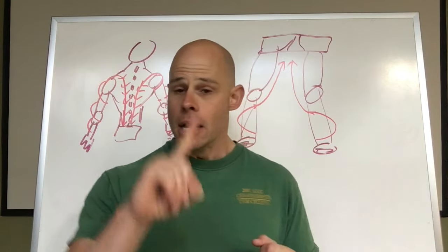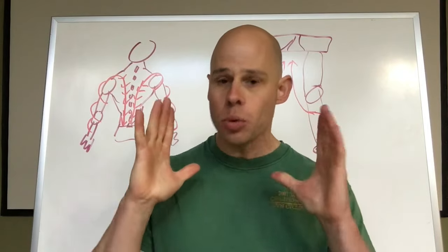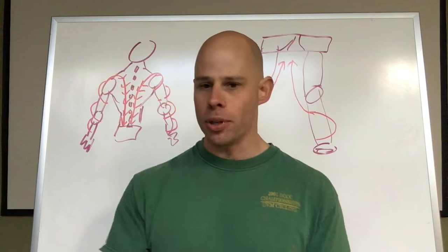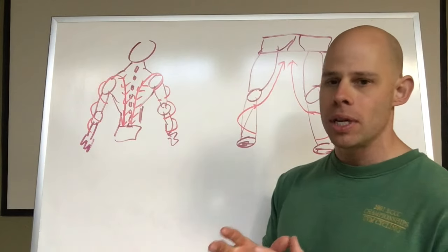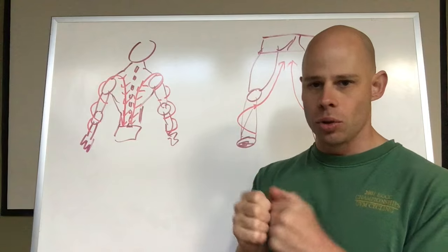I want to give you guys an update. Torquing is a huge advantage for you with any exercise you do. This will improve literally every exercise you do, from walking and running to push-ups, pull-ups, bridges, and so on. What we're talking about here is applying tension along the limbs in towards the center line of your body, kind of like torquing on dual screwdrivers.